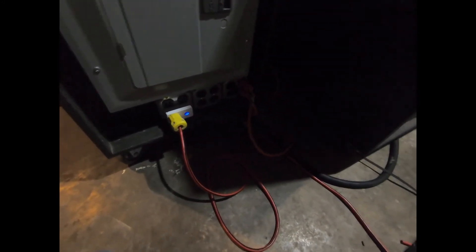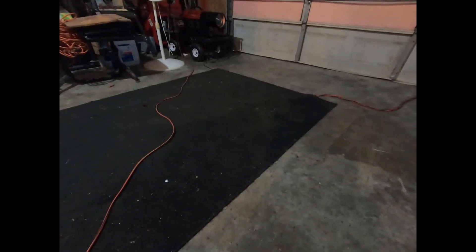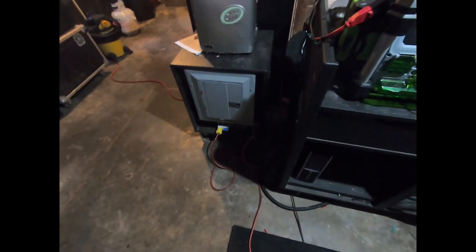I have everything accessible on my phone as well. If I want to turn on my shop heater, I can do it remotely on the phone or hit the button right there. On comes the shop heater — I can put it on a schedule if I want. I can also kill it right here at the switch, and control it remotely from the phone.